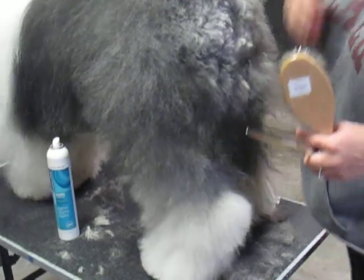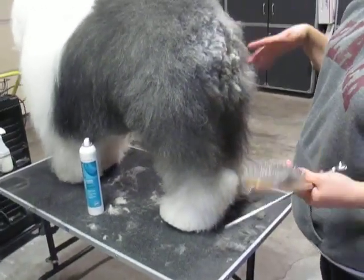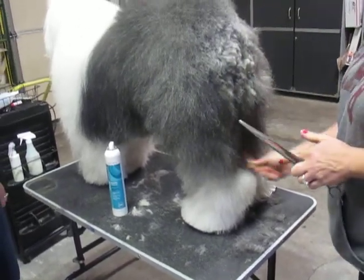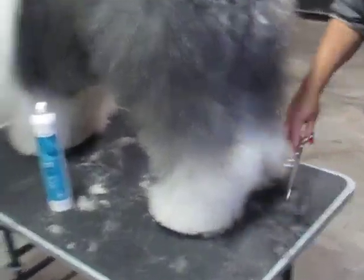Yeah, tricks of the trade to make the dog look its best. And again, if you know what you're doing — like when I judge a sheepdog someday, they could scissor whatever they want, but I'm gonna know how to get in there and feel and I'll know what's going on underneath.